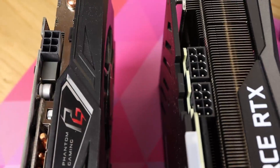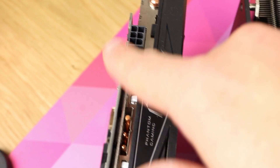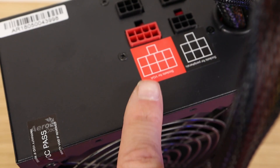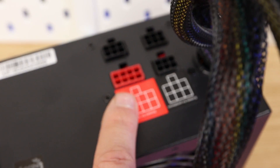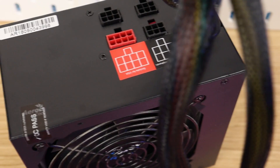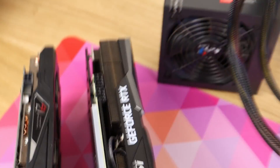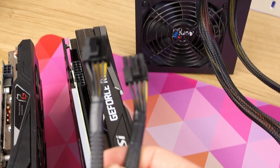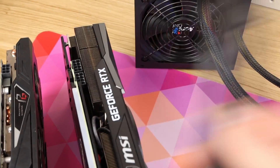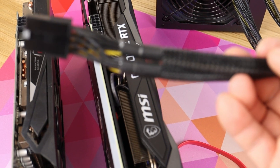We've come across our first problem. This 3060 needs two 8-pin power connectors and the Phantom Gaming needs one 6-pin, but the power supply only has one PCIe outlet. We could use a splitter, but unfortunately I think the power draw will be too much for a splitter. So just to play it safe, I'm going to order a new power supply off Amazon and try again.